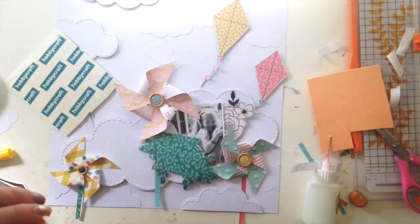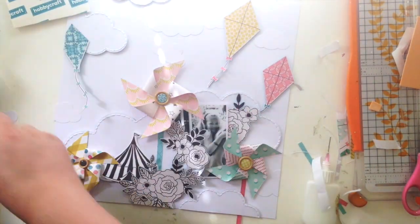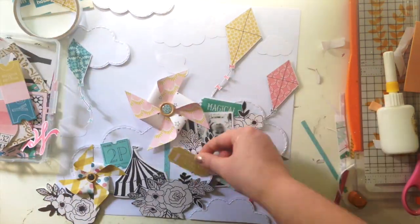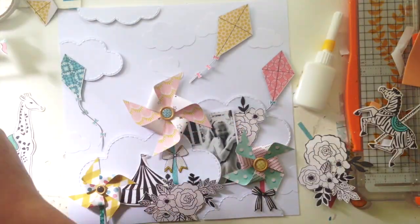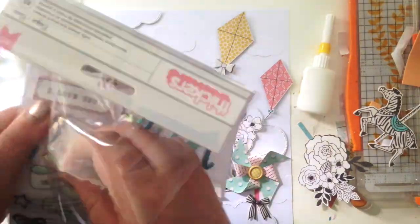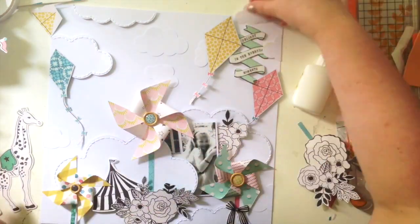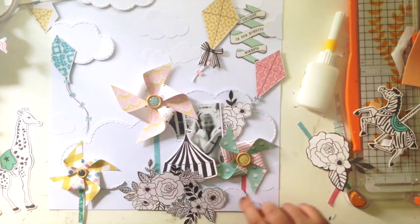I'm gluing everything down and put quite a lot up on foam — I love the shadow that gives. That little circus tent from the ephemera pack is one I absolutely love; it's black and white, really cute, and adds to that whimsical fairground carnival theme of the collection. I also fussy cut some kites from another Maggie Holmes paper and scattered a few around the page to give the idea of sky and air.